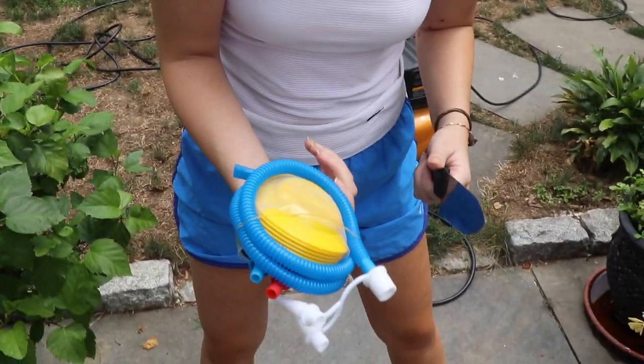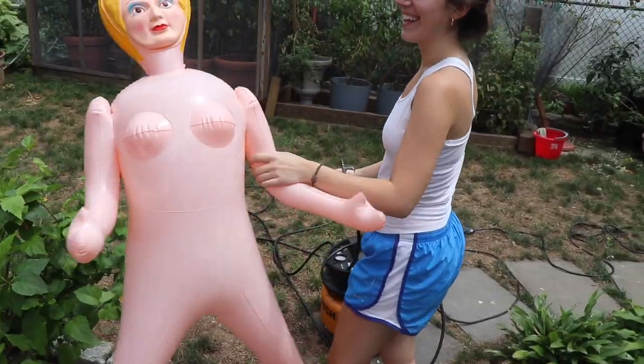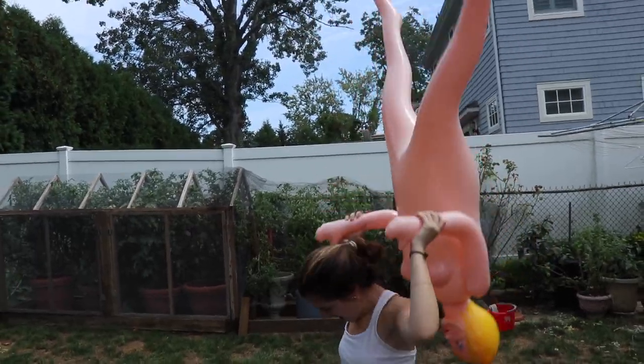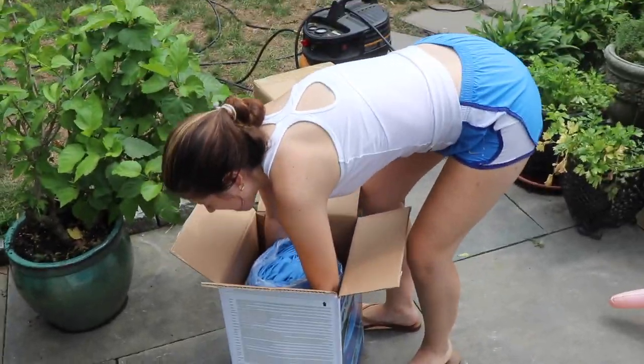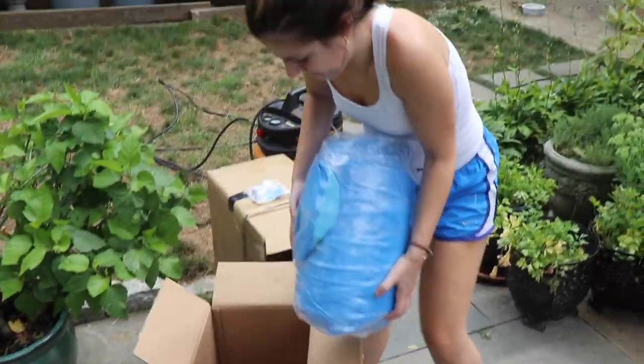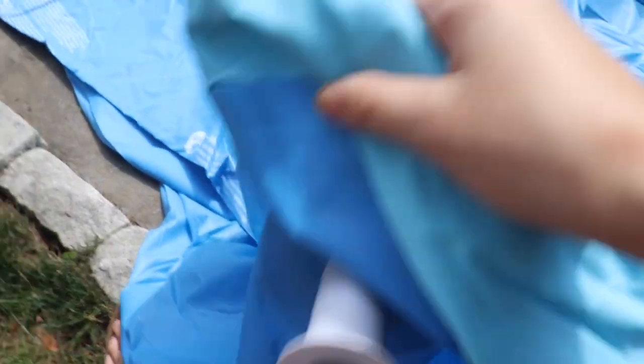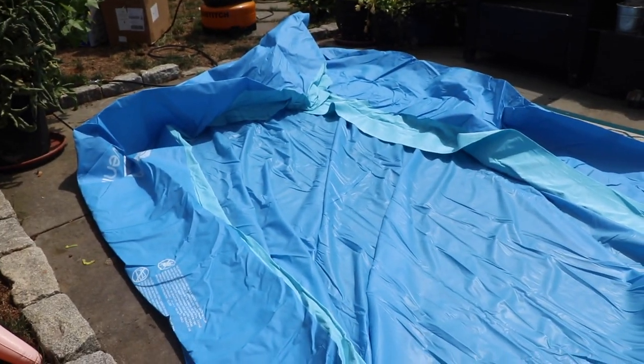It does come with some type of air pump. I don't know what this is gonna do. So I think I'm supposed to put a plug in there, or on this side. But I'm not really sure if I did that right, but this is what it looks like in the beginning.